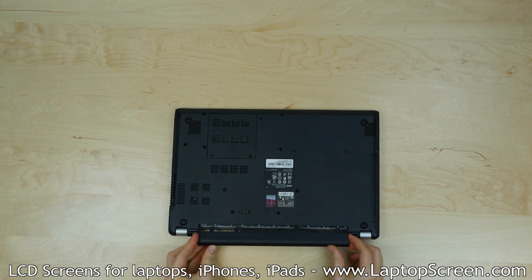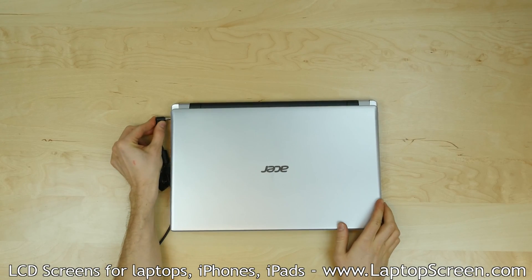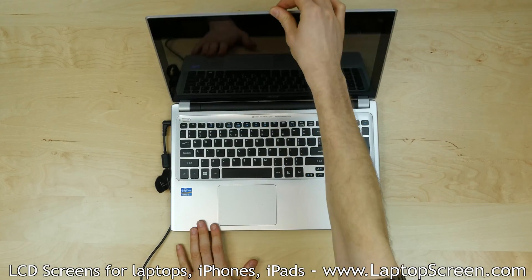Replace the battery, reconnect the power cable, turn the laptop on, and we're done.